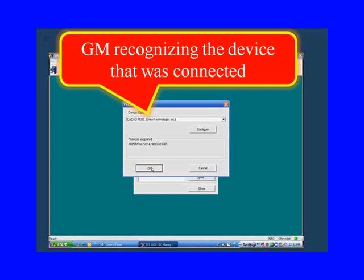GM recognizes the device that was connected, meaning that when you go into the programming and it's wanting you to select a pass-through device, it does it for you. It says it has recognized that the Cardaq Plus from Drew Technologies has been connected — and the fact that they recognize it means they've validated it.